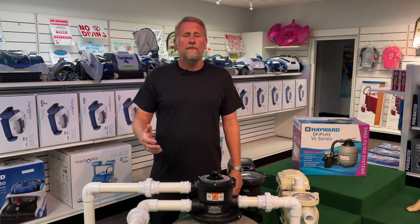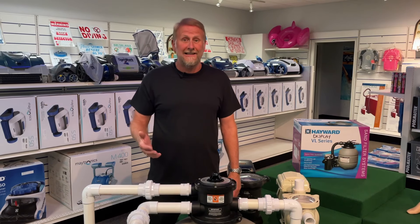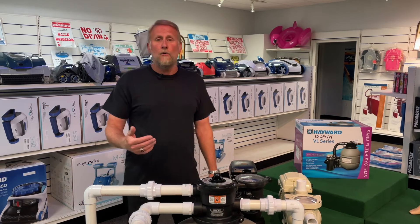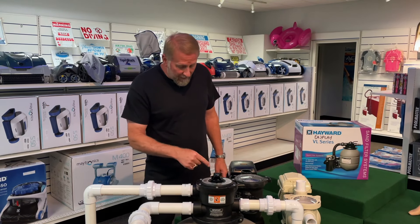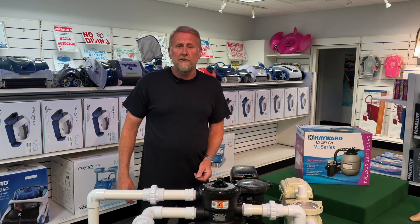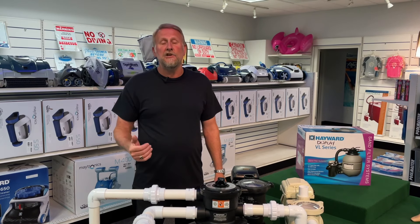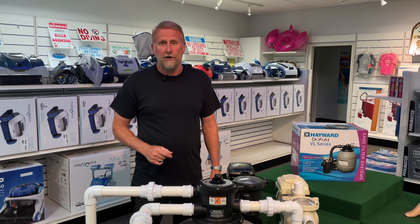So typically, the average homeowner will backwash their pool about every seven to ten days during the season. So how do we know when to backwash? You would come out here and look at your pressure gauge. Manufacturers will tell you to backwash your pool when the pressure gauge is six to eight pounds above normal operating pressure.